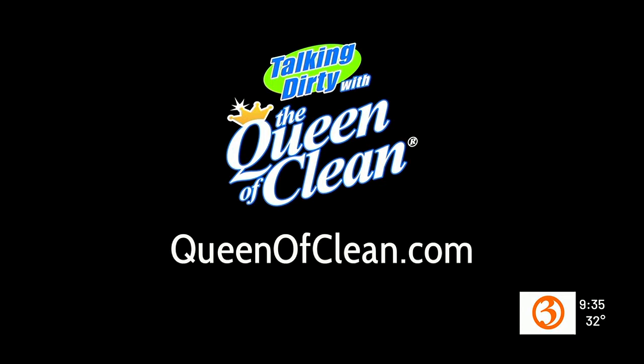For more information, go to queenofclean.com. Thanks for talking dirty with the Queen of Clean.